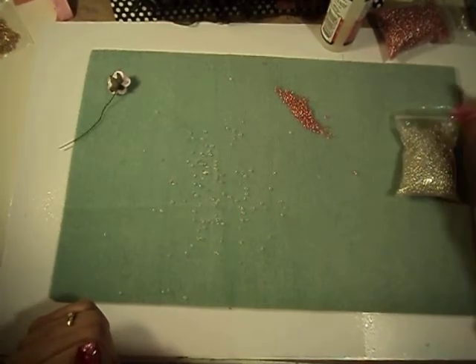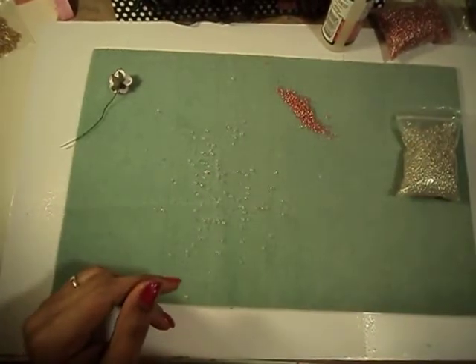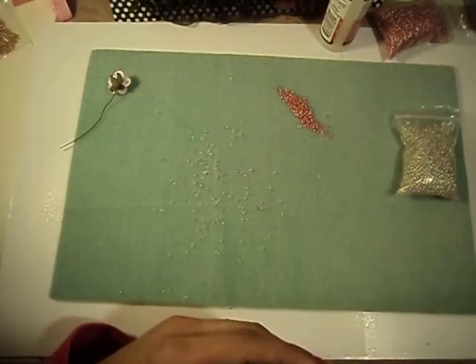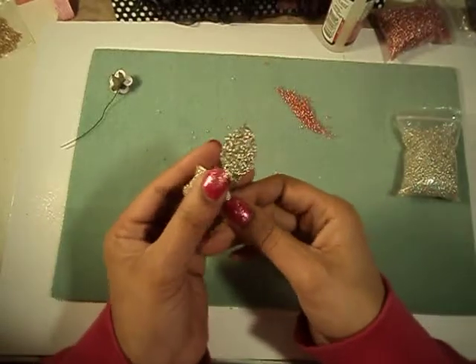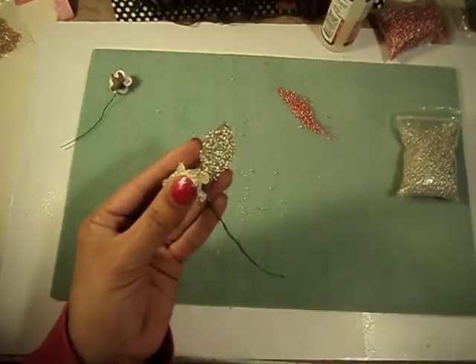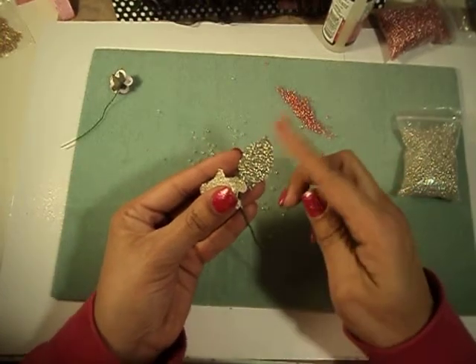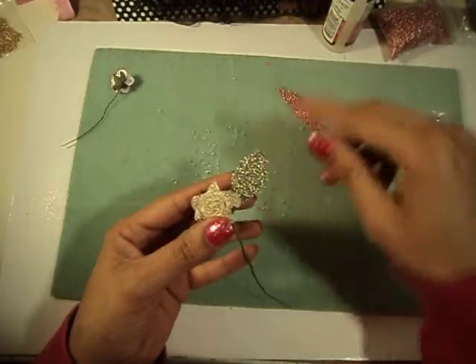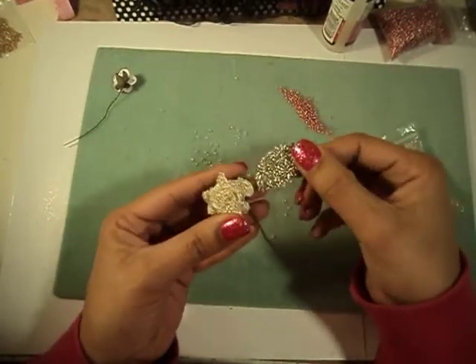You can also use this technique on leaves. I used these leaves that I got from Pro 31 Designs and made this leaf. First I painted the leaf with silver acrylic paint, and then I went ahead and did the same thing with the glossy accents and the beads. It came out beautiful.